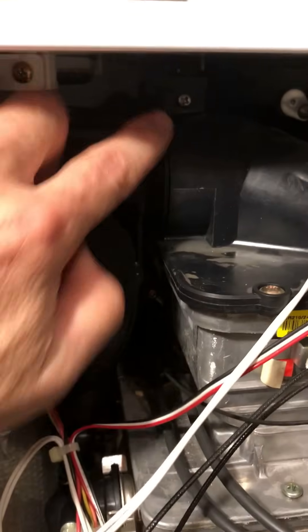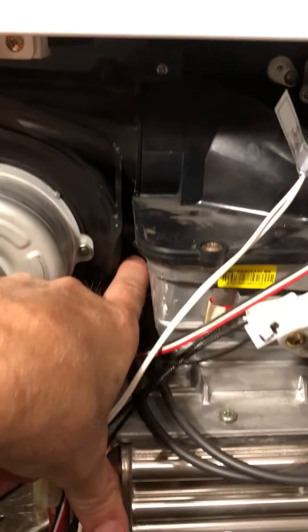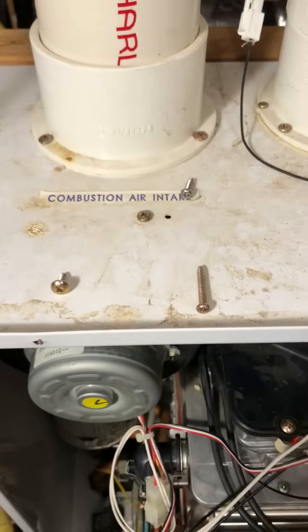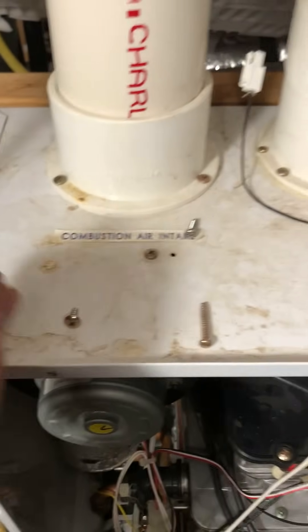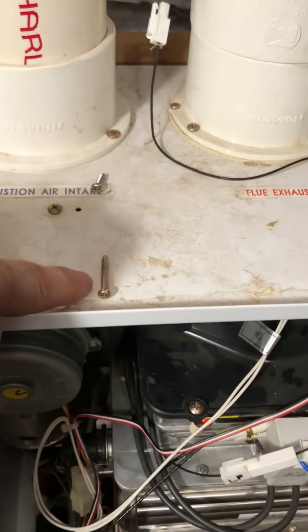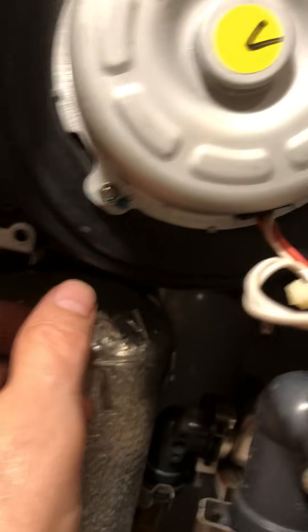There are three screws we need to look at: one, two, and three. These are easy to take out, but I'd recommend either an extension for your power tool or a long screwdriver to get to these in particular. A personal trick of mine is to place the screws on the unit in the location where they'll go back when re-installed — so this is the top, this is the bottom right, and this is the bottom left. Note that these screws are all different. You can see up here where the blower goes into the burner itself, and the little bracket in the bottom left where the shortest screw goes. We have all three screws out.